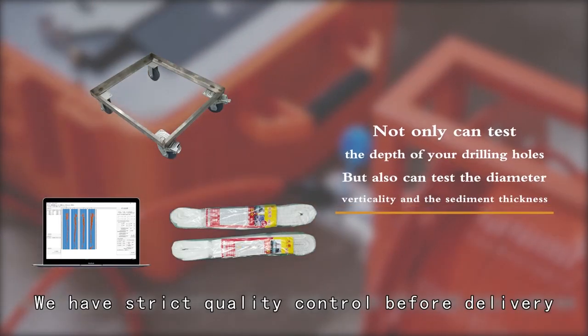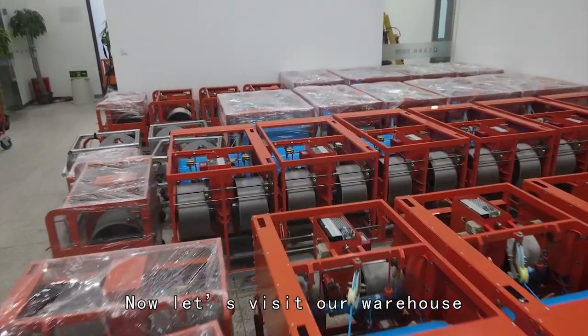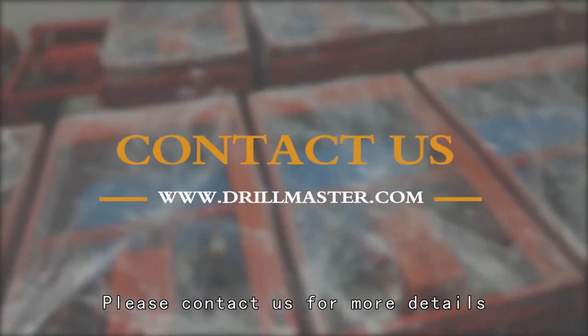We have strict quality control before delivery. Now, let's visit our warehouse. As you can see, we have this machine in stock. Please contact us for more details.